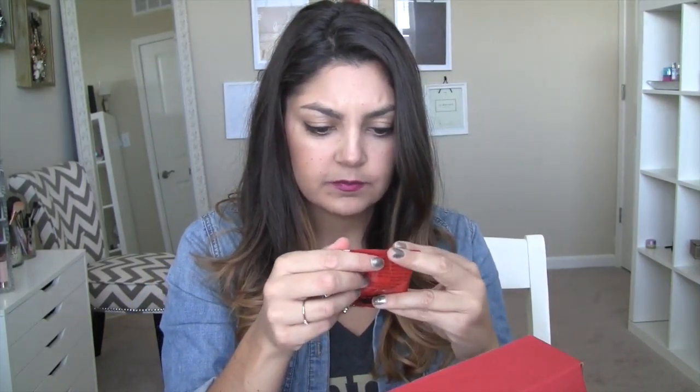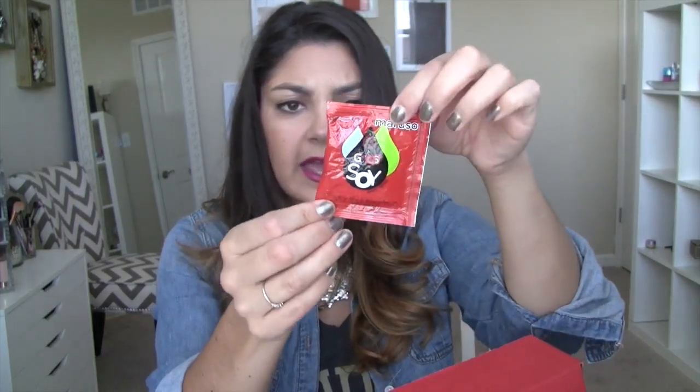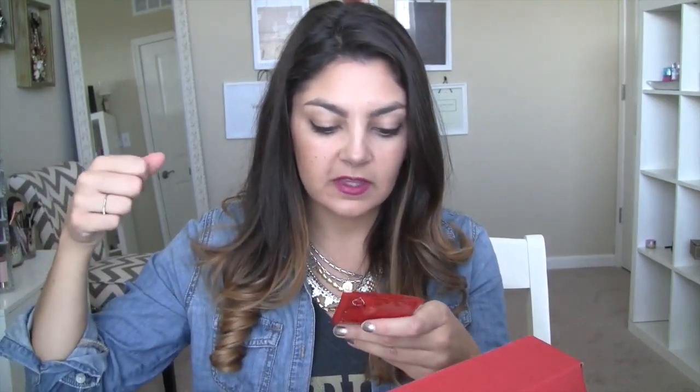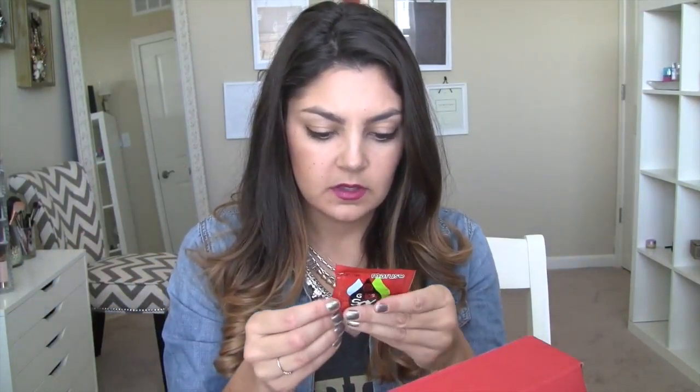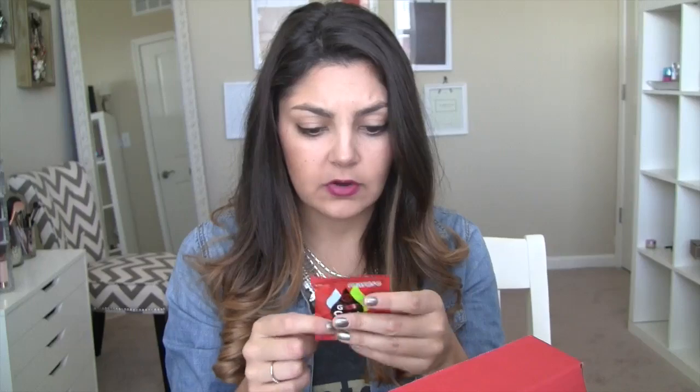This is Maruso's Go Soy Spicy Thick Black Bean Soy Sauce. The first thing that comes to mind is I buy chicken wontons and gyoza from Trader Joe's and I always make my own dipping sauce — but I feel like this would be a really good dipping sauce. The ingredients are just water, black bean, black soybean, sea salt, sugar, rice, and ghost pepper powder. I love when I see something and I can actually pronounce all the ingredients.